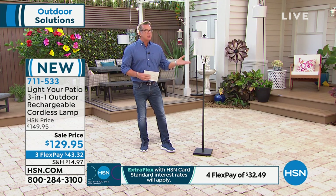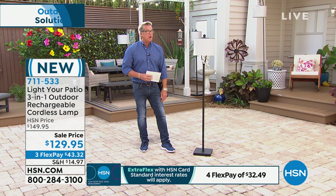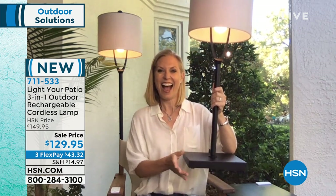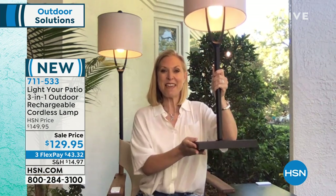Not only that, this looks like something a designer would pick out for you. So let me switch you over to a woman who wears a whole bunch of different hats, including designer, Ms. Tracy Kane. Tracy, this thing is awesome. Isn't this amazing? I'm so excited. This is incredible. It's your patio three-in-one outdoor rechargeable cordless lamp.